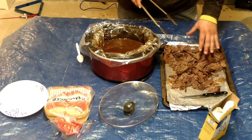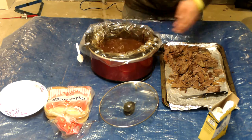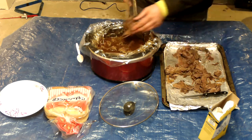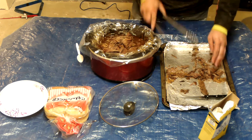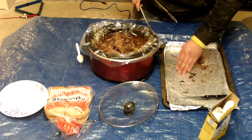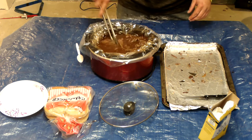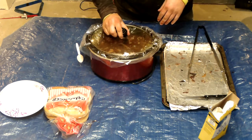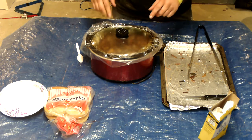There you go. Now after you've got it all shredded up nice, go ahead and put it back in your pot. Get all that soaked in there nicely. What you want to do is cover this bad boy back up, turn this thing on to high, and you're going to let it sit for another 20 minutes. So we'll see you in another 20 minutes.